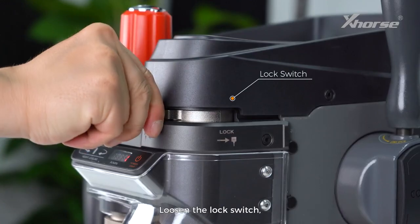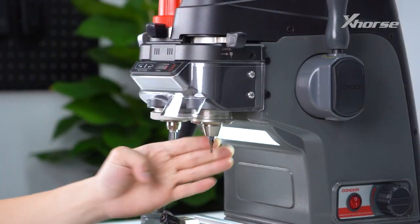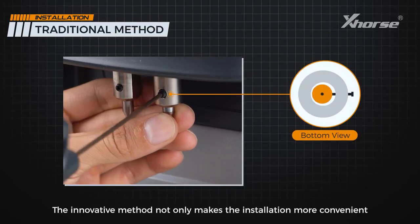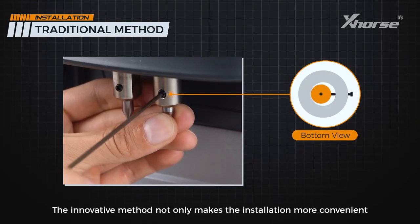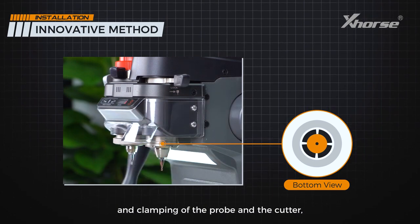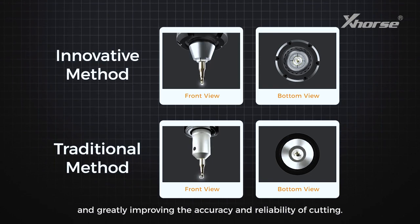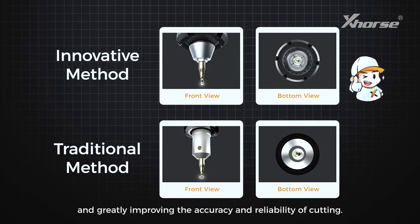Loosen the lock switch, insert and hold the cutter, and lock the switch. This innovative method not only makes the installation more convenient but also ensures the automatic centering and clamping of the probe and the cutter, avoiding center deviation caused by the traditional method and greatly improving the accuracy and reliability of cutting.